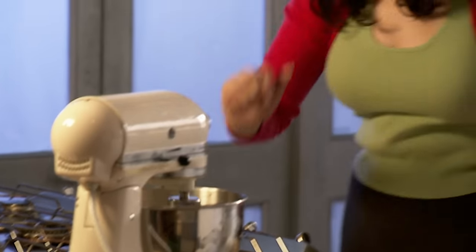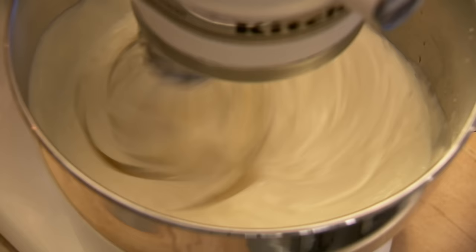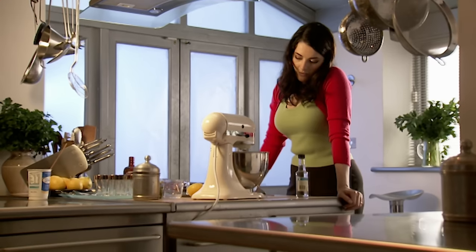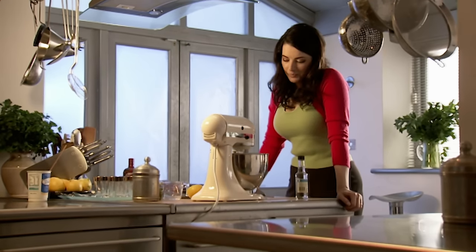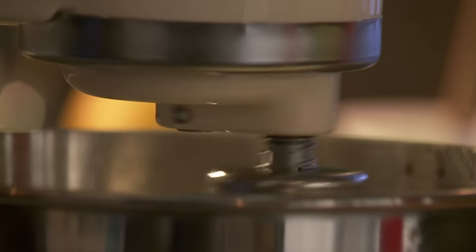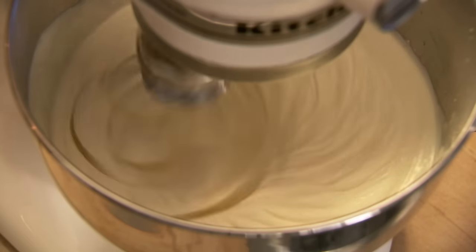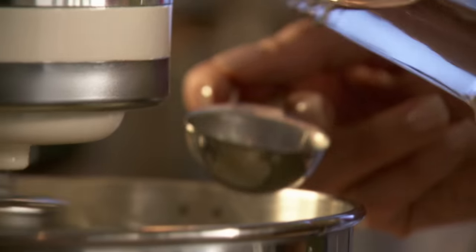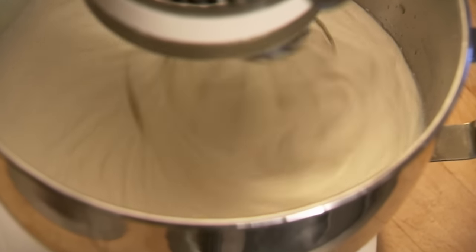You can use a handheld electric one. Unless you want to have a nervous breakdown, I would advise not doing it by hand. When the cream looks like it's thickening a bit, we're going to add the orange flower water and rose water — this is what gives a sort of Turkish delight aroma. Then just leave it to thicken more.